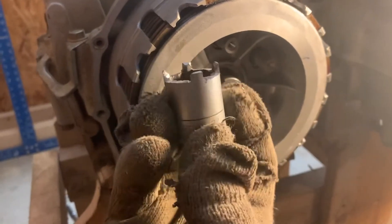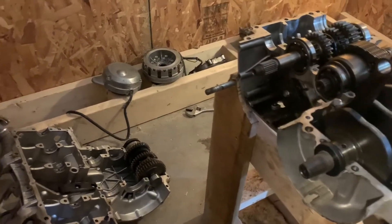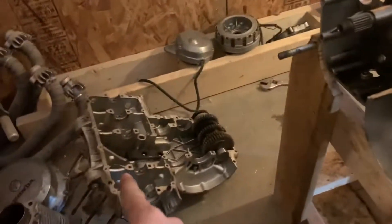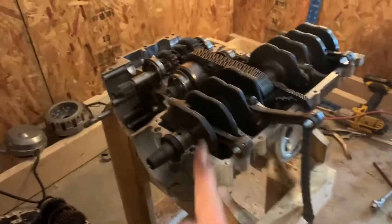I didn't want to buy the tool, so this worked great. Now I've got the whole clutch out. I hammered it out with a block of wood and that hammer right there, and it took me literally about five minutes. Some people take half an hour depending on how bad it's stuck. It came out really well for me.